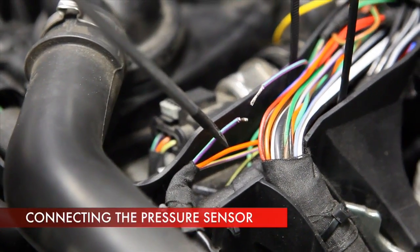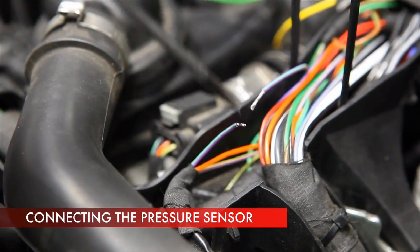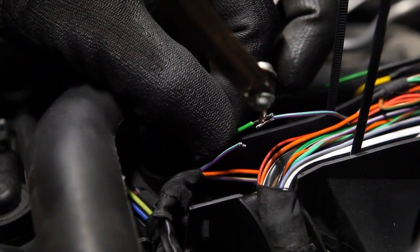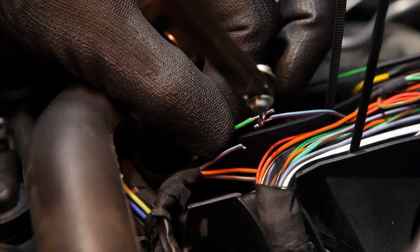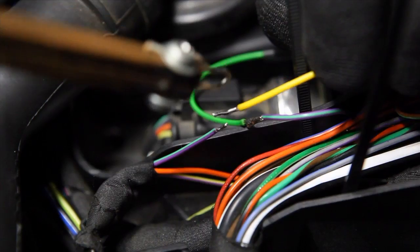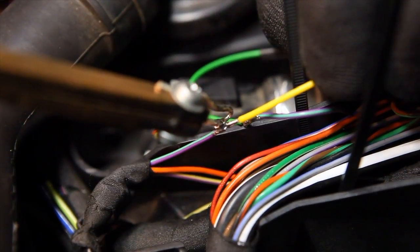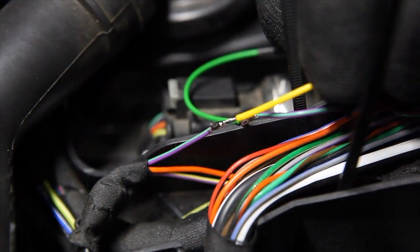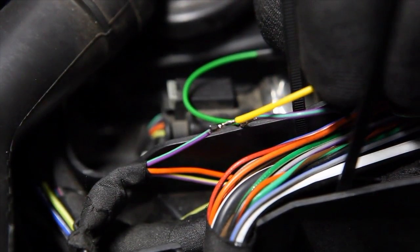Emulation of the fuel pressure sensor is carried out by cutting the signal wire. The green wire from the STAG diesel controller goes on the engine computer side, while the yellow one goes on the pressure sensor side. Remember that all electrical connections should be properly soldered and protected with insulation.